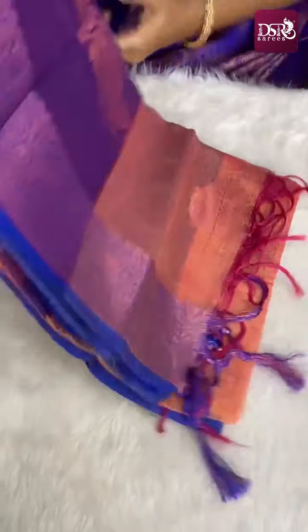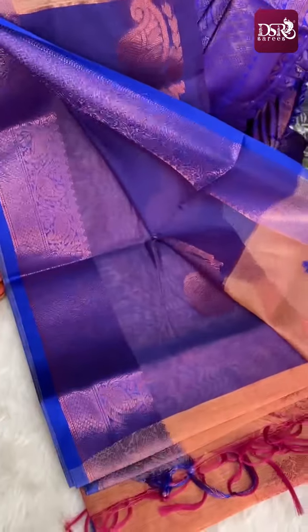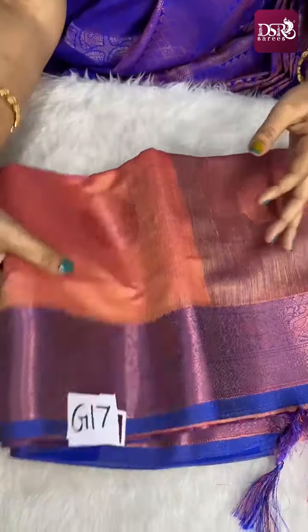Same color combination — one is copper zari and this is pink zari. You can see the difference. This is G17, super color with pink zari weaving. This is the pallu and blouse. Priced at just 899 plus shipping. Sari number is G17 pink zari.